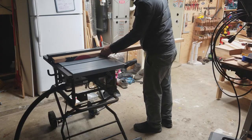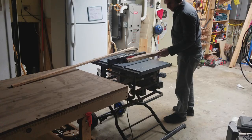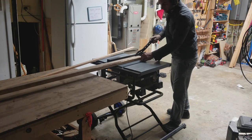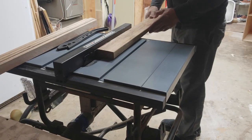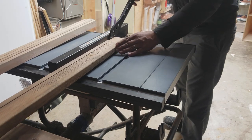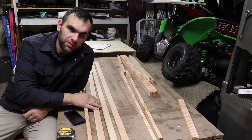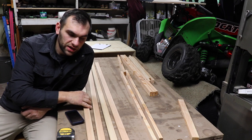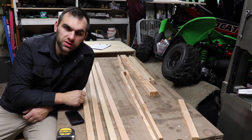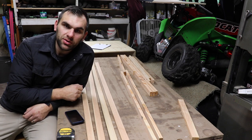I took a two by four, took off one eighth of an inch from each side, then cut it into three quarter inch pieces. I have four long ones and some shorter ones — these are going to be the face frame of the cabinet, sitting on the side. I'm going to put in some pocket joints so you can see them from the inside, and then build out the face frame for both cabinets.